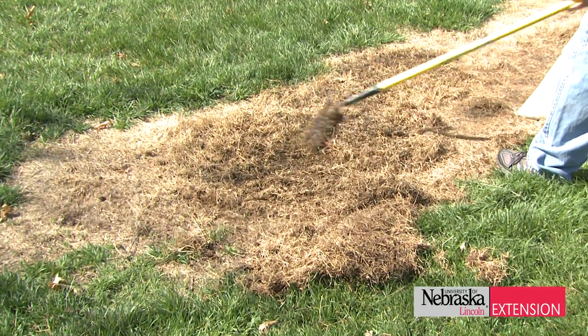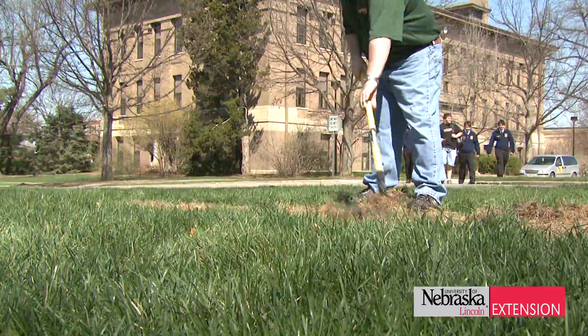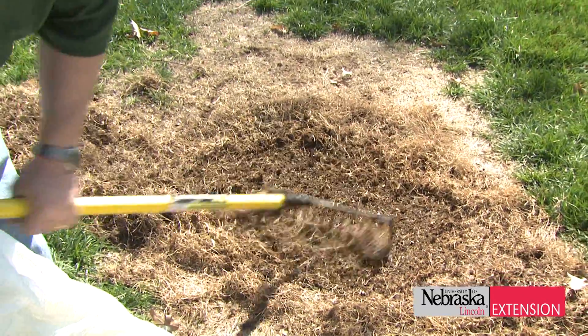Once the seed is distributed, go back over that area and rake the seed in to get really good seed-to-soil contact. To recap for small areas: prep the area, get the soil as bare as physically possible, distribute the seed by hand, then rake it again to make sure the seed comes into intimate contact with the soil so it's ready to germinate and re-establish that damaged area of the lawn.